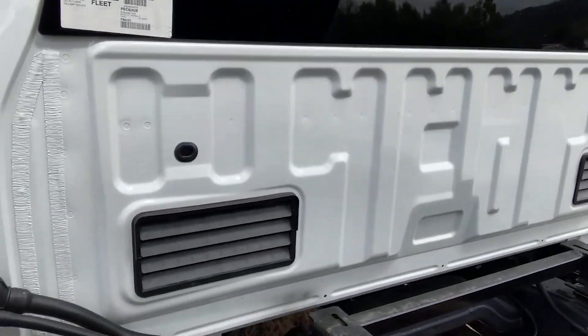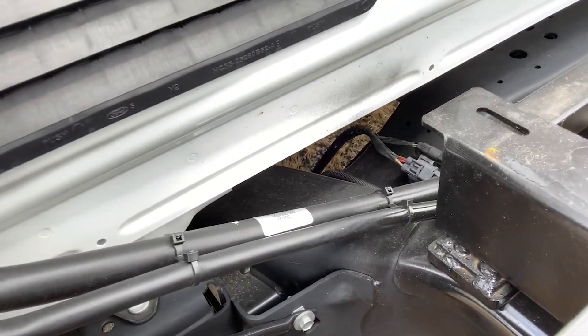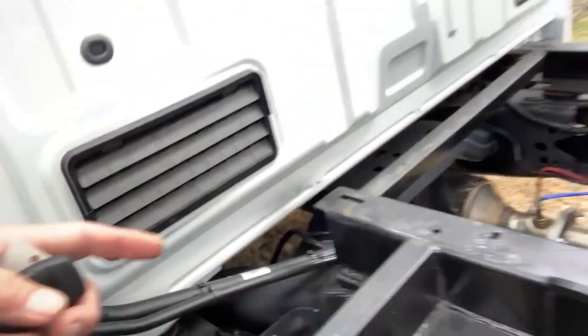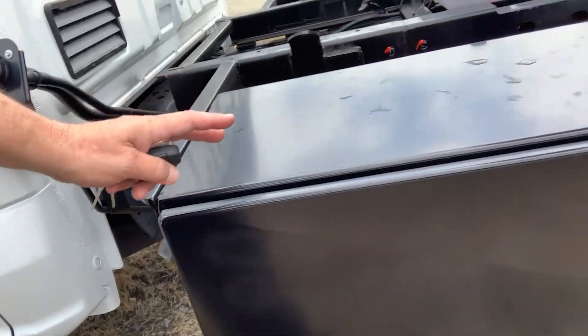I want to take a look at the two kilowatt ChargePro connection point for the Ford series chassis cabs. Behind the cab on the driver's side is this connectivity point. What this allows you to do is, regardless of what body you put on the back, place the 120-volt power point — either exterior or interior.